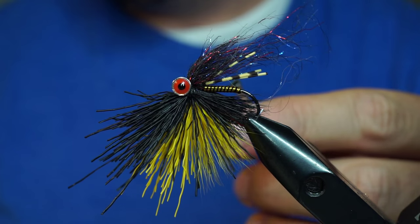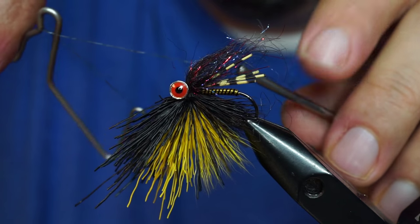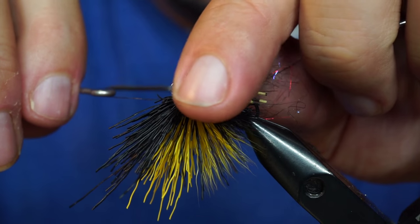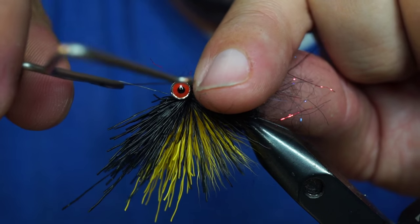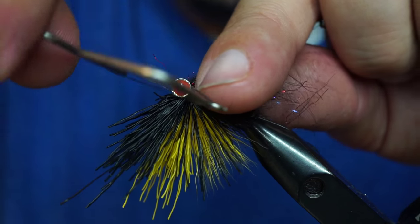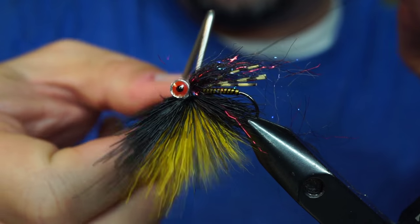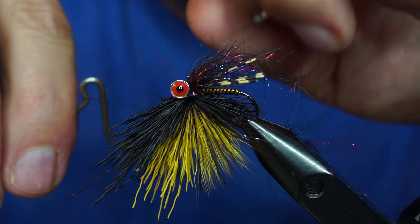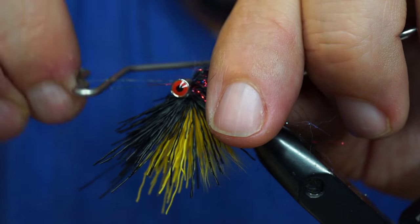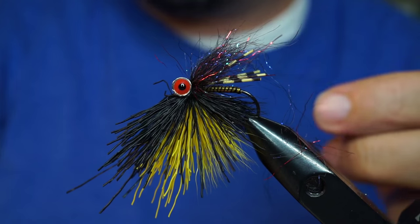We can actually whip finish right from here. For the whip finish, use the normal method but make the upside-down loop a little bit bigger. Usually you can only get one, maybe two wraps before you run out of loop because it's making a big circle. Come up underneath and do a two-wrap whip finish. That should do it.